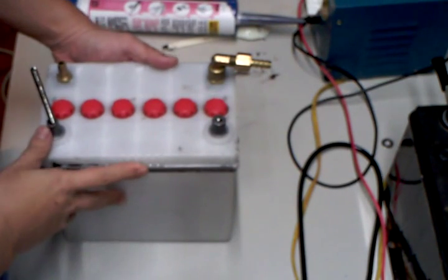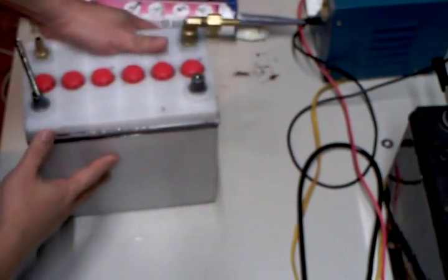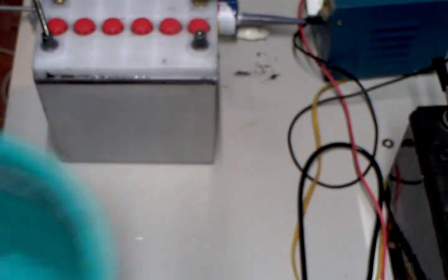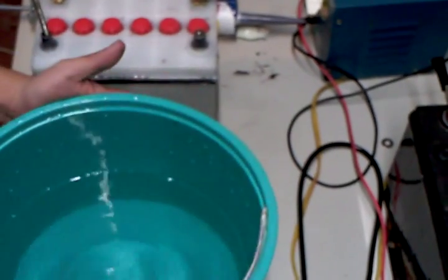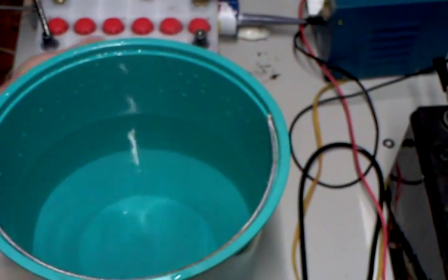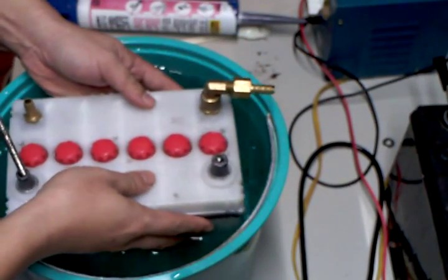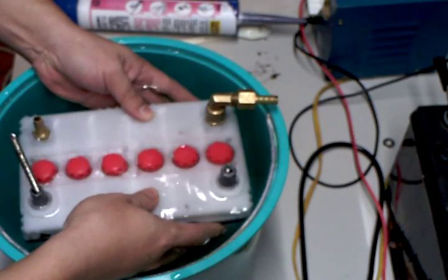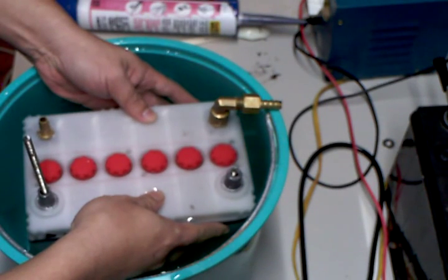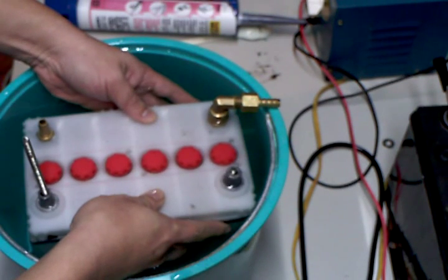I left it sitting for a few hours. I think it should be dry. I'm going to test the leak with a bucket of water. I'm checking to see if there's any bubbles coming out. I'm not sure if you can see this, but so far so good — there's no leakage yet.